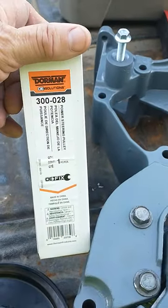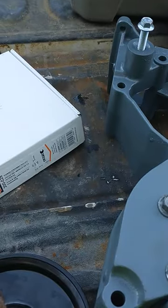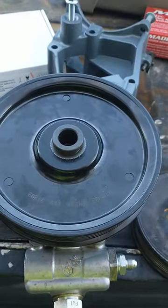The search came back with a 2004 Mustang V6 pulley. The Dorman part number is 300-028. Here's the pulley — it's the correct outside diameter, it's a serpentine pulley, and it has the correct bore diameter.